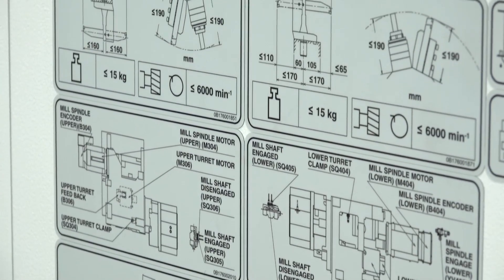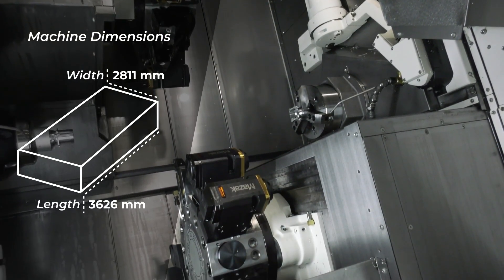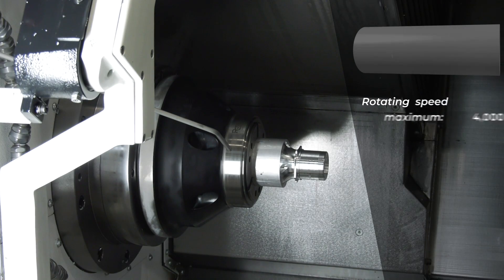Of the people watching, who would be a perfect fit for this machine — who would you want watching what we're talking about? When we engage with our customers we're looking to identify those hotspots that are going to make their production better. The customers interested in this machine are those looking for versatility and flexibility, ideally with good production runs where you can really optimise that process.